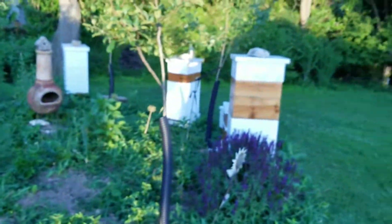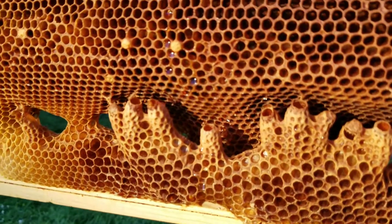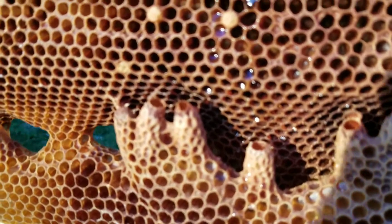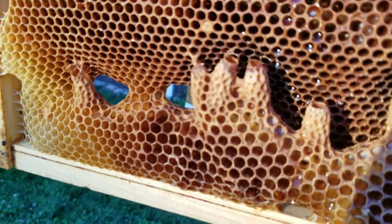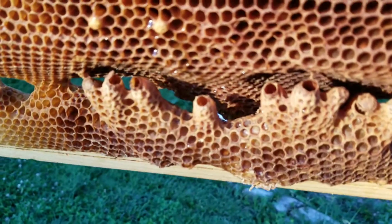My big hive, Kenya, survived last year and was split in May. Later, on June 15th, the hive swarmed and I was able to capture that swarm and re-hive it. But when I opened up Kenya, I noticed frames such as these.